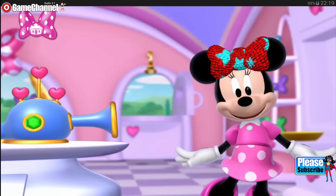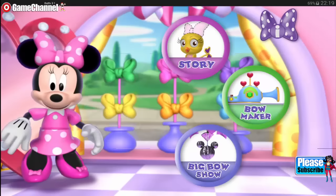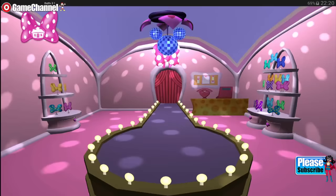Would you like to save the bow you created? Maestro, let the music begin. Is everyone ready? It's time for the big bow show.